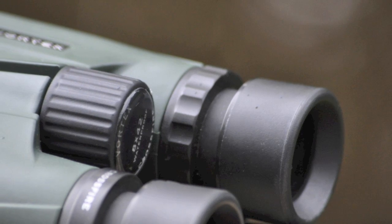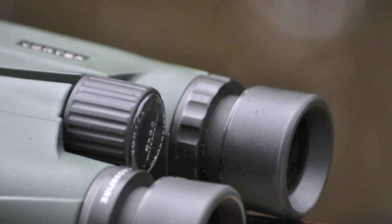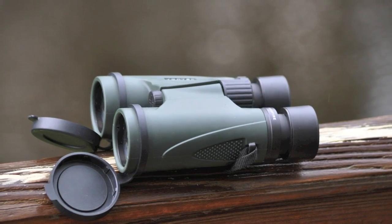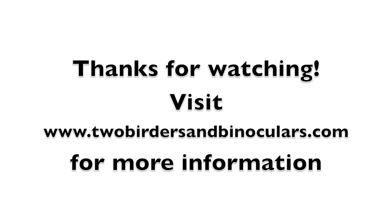There are a few cons for these binoculars. The focus wheel can be a little hard to turn, and far distances can sometimes be hard to focus on. But all in all, Vortex delivers another great product, and the price of the Crossfires is exceptionally good.